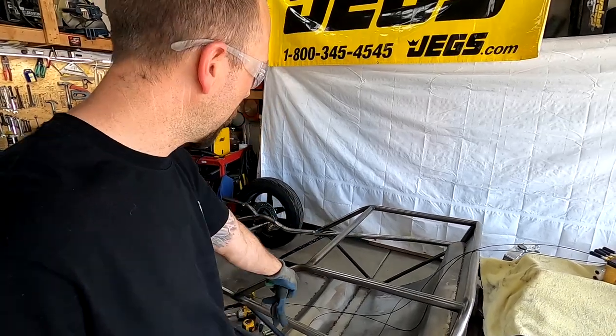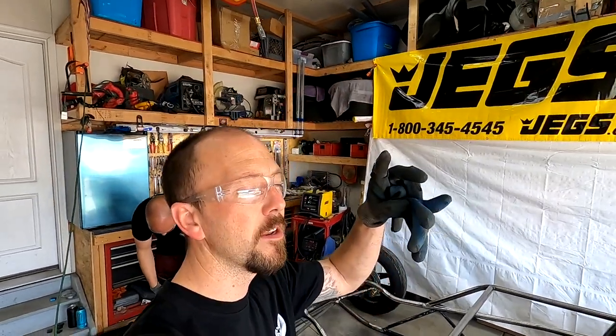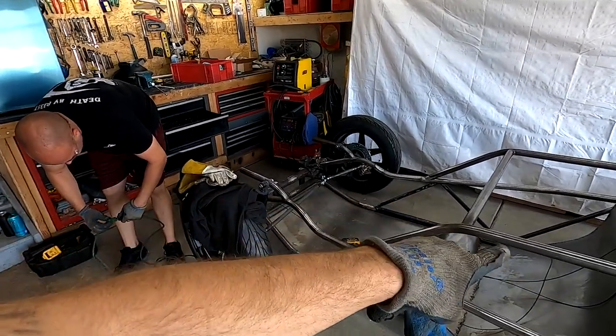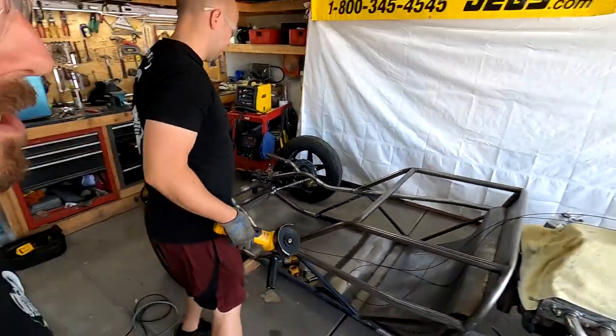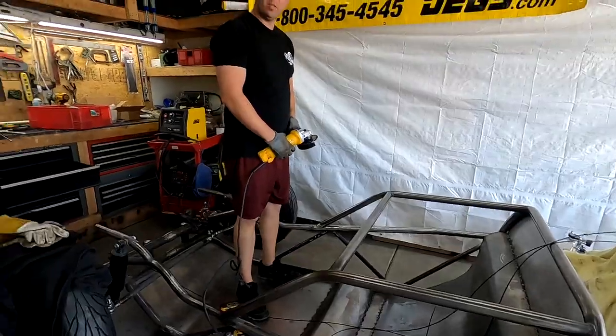The next problem is the speed bump I put in to hold your butt in place — it's a little too far back, so it's pushing your head above the bars and also causing issues with the pedals. We have to cut all those spot welds off and move it forward approximately two inches, then re-weld it. A little repetitive, but that's custom builds.